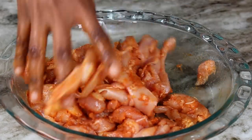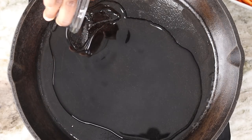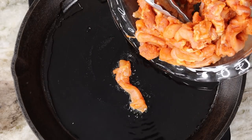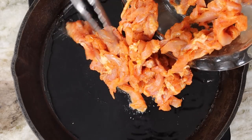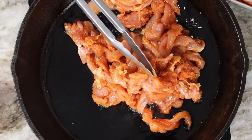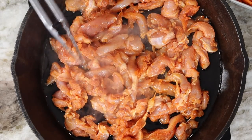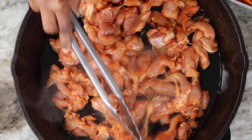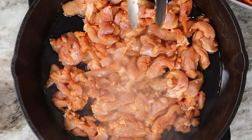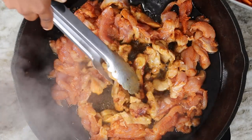Now, to a medium-high heat skillet, you are going to pour your olive oil — about four tablespoons of olive oil. Once that is nice and hot, you're going to place your chicken in there. I'm going to cook the chicken for about four minutes per side, then flip it over.